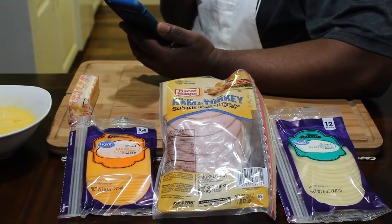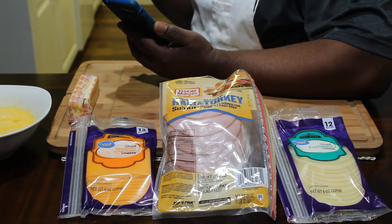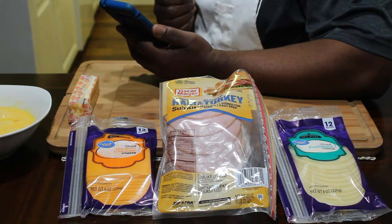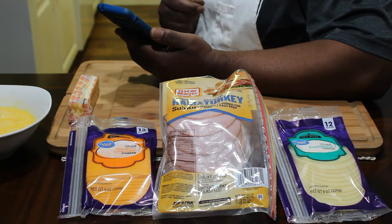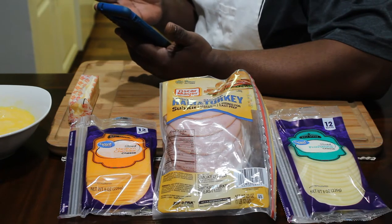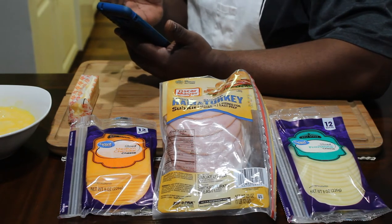What am I thankful for? Gathering with family and eating a lot of food and enjoying ourselves. What is my favorite part of a turkey? The breast — I love the white meat. The next question: tell me ten things you're thankful for. I'm thankful for living another day, my kids, my grandkids, health, companionship, my family, and being able to cook.